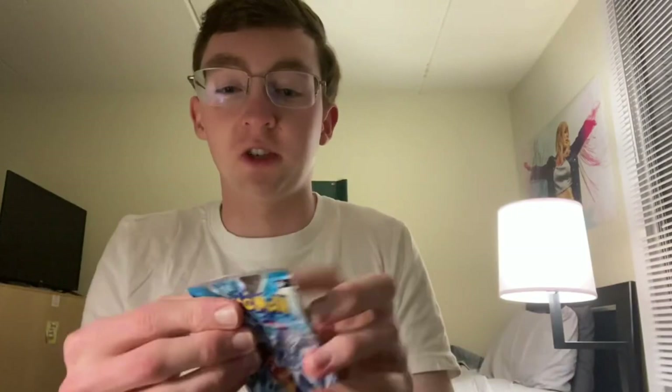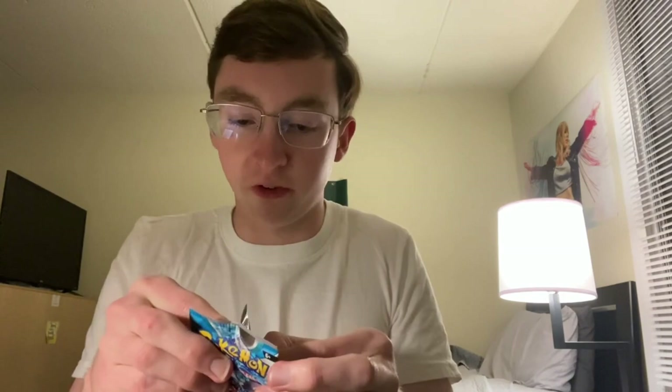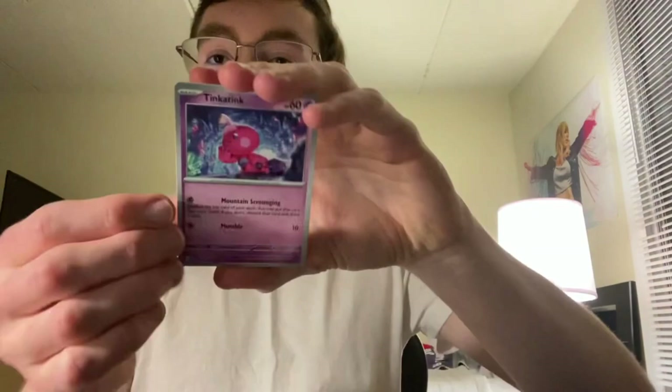I was thinking maybe I should just stop filming myself opening cards because it's a lot of work and may make it less fun. But then I was like, what if the time I don't record is the time I pull some crazy misprint? Like, sometimes people will pull completely blank energies or test cards — you can't prove it's real unless you have a video of you pulling it out of the pack. That's why I feel like I need to keep recording.